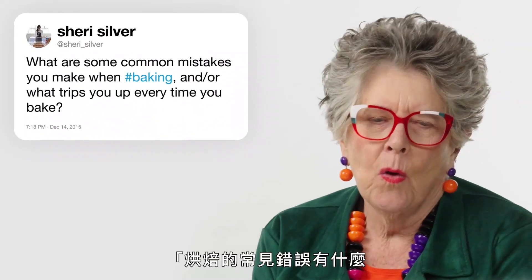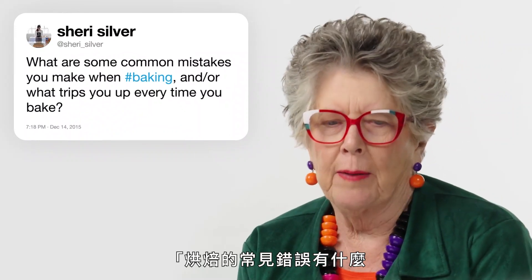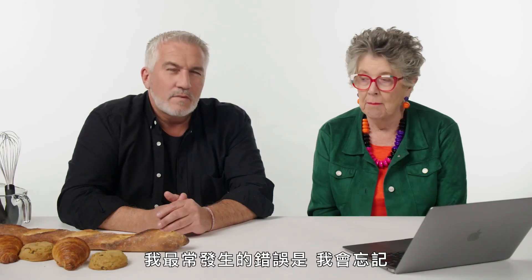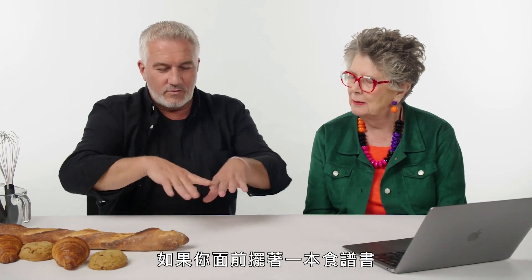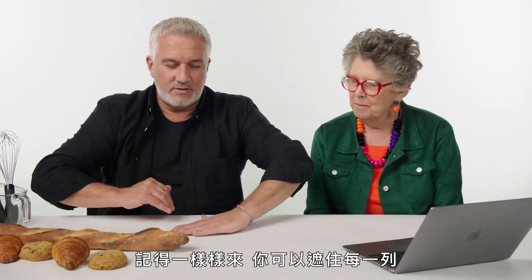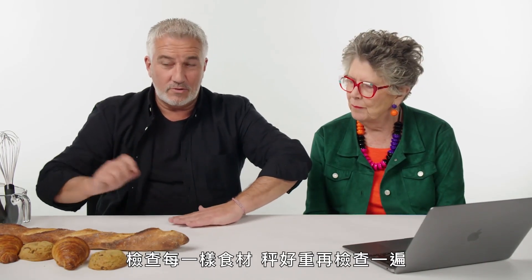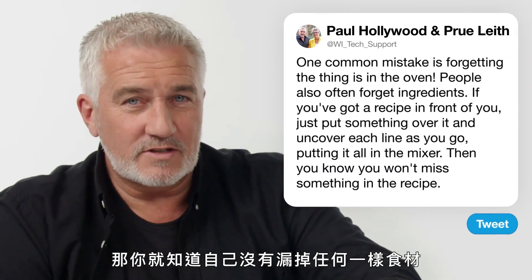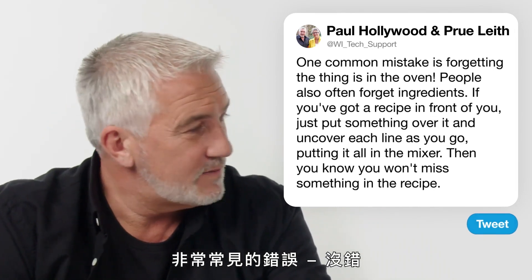Sherry Silva: 'What are some common mistakes you make when baking? What trips you up every time?' My most common mistake is I forget things in the oven and burn them. One of the biggest mistakes people make is they forget some ingredients. If you've got your recipe book in front of you, go through each one — put something underneath each line, weigh it up, double check, and put it in the mixer as you go. Then you know you're not going to miss something. Missing something out of the recipe is a very common mistake.